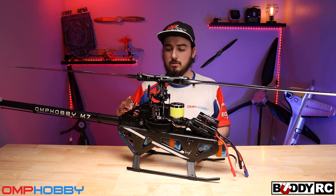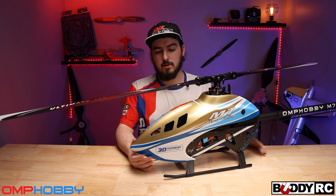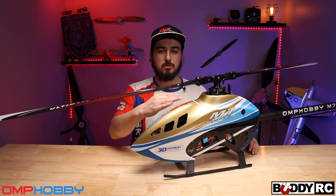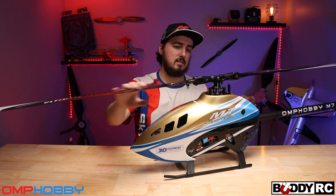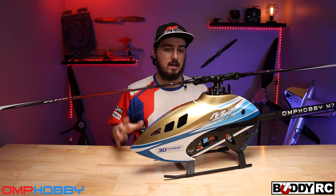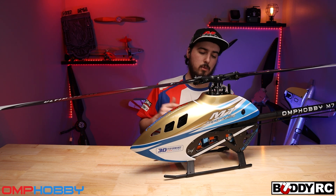A flight video will be coming — it's taking a little longer because I just haven't had the time, but at least we have the ESC ready to go with soldered plugs. I hope you guys enjoyed this video. I am insanely excited for the M7 — I have been waiting for OMP to come out with a 700 and this has been in the works for a very long time. This thing is absolutely gorgeous; I love the gold color. I thought about throwing on the blue tail boom — let me know what you think, as it comes with both in the kit. The tensioner is probably my favorite feature, because I hate tensioning tail booms. If you have any questions about the M7, please post them down below.